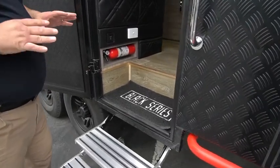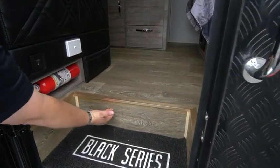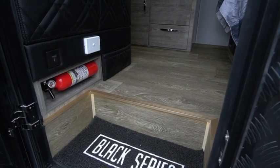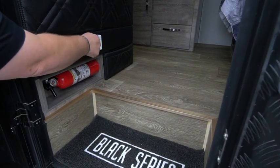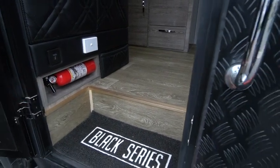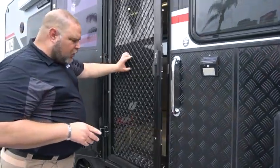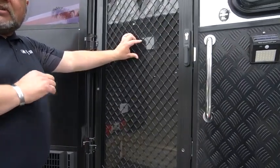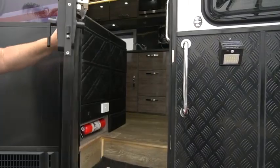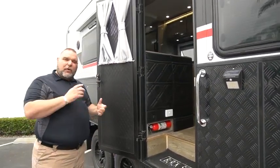One of the other really cool features on this unit, and most all of our HQ models have it now, is there's a light underneath the steps. When you're going out for the evening you turn on your light with this switch. You don't have to worry about this light draining your battery, because when you close the door the light actually shuts off — there's a sensor. When you get back and open the door, that light turns on.